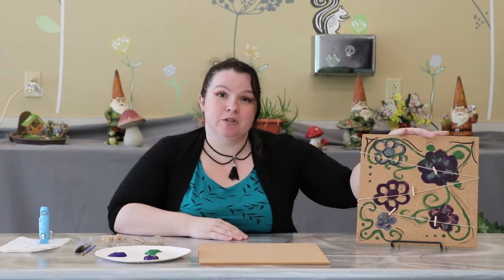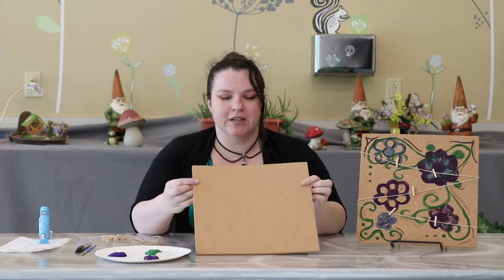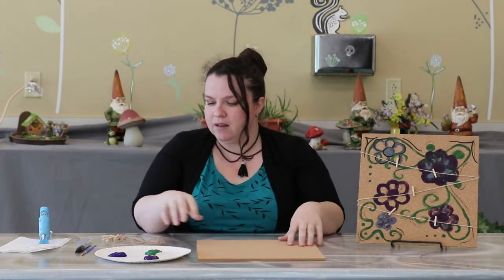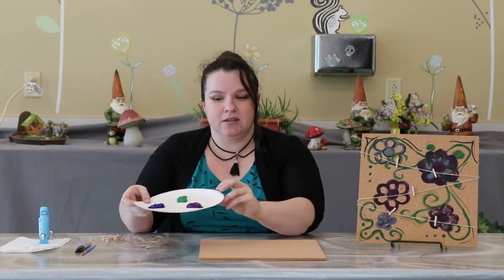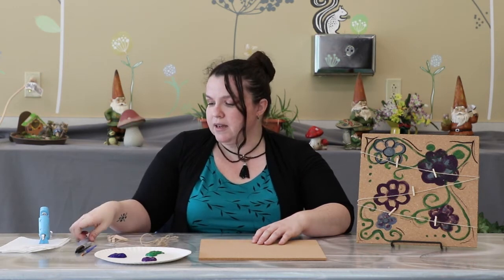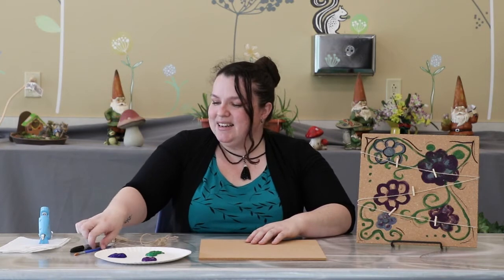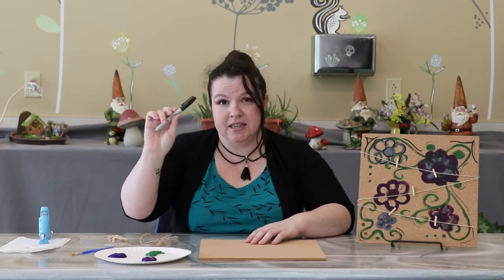Today for teens, we're going to be making this clothespin bulletin board, which you can paint any way you want and then hang your favorite pictures and notes on it. So in your bag, you're going to get this piece of corkboard, three colors of paint which I just dumped onto a plate, twine, some tiny little clothespins, paper clips, and some hot glue sticks. You will need a hot glue gun, but if you don't have one, go ahead and give us a call — we might be able to help you with that. And you'll also be getting a paintbrush and a Sharpie.